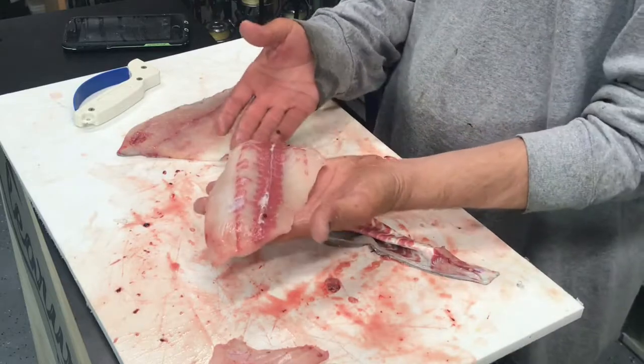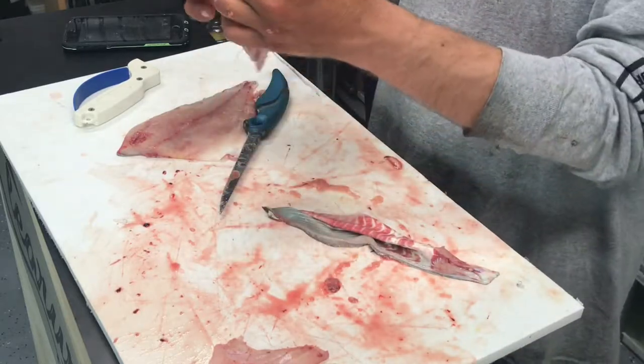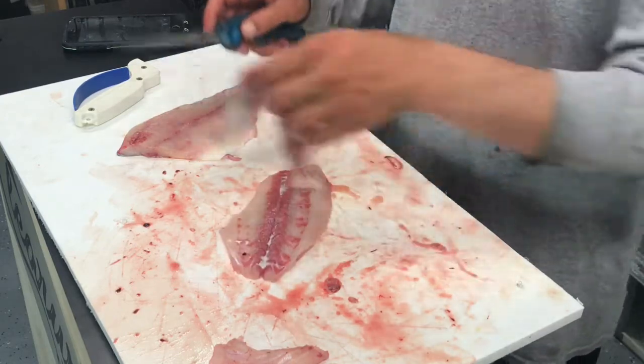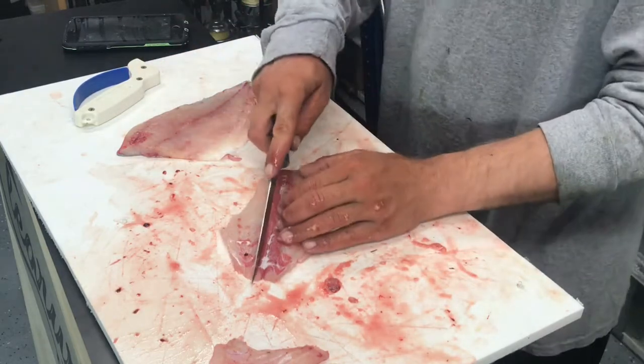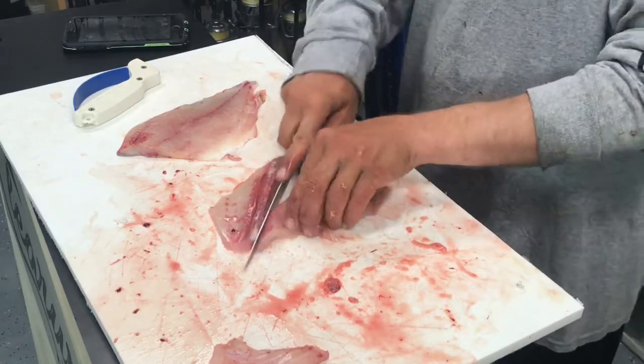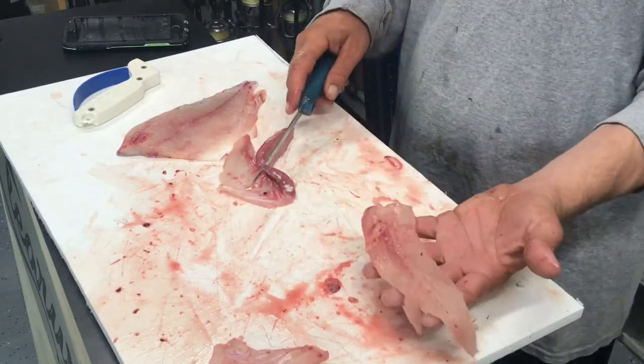You've got a nice big fillet and we're going to go ahead and get rid of the pin bones that run down this backside here. There's your pompano fillet.